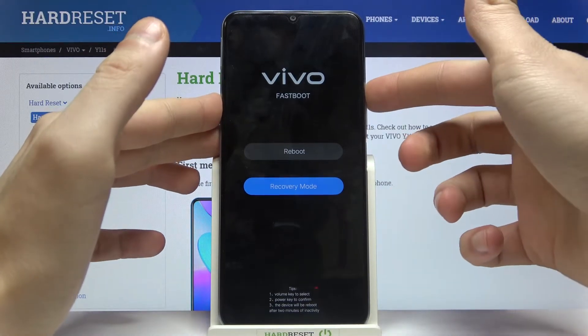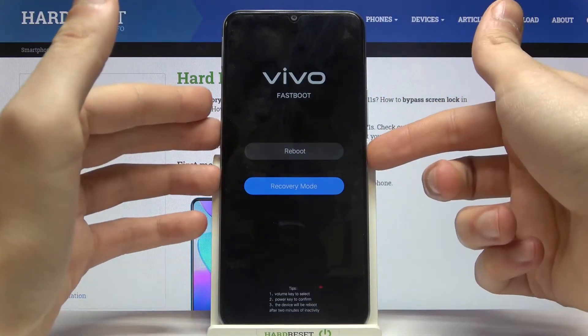Here you have to use the volume keys to navigate to the second option, recovery mode, and then select it with the power key.